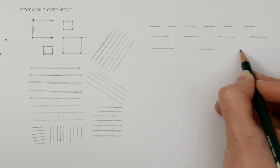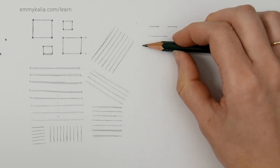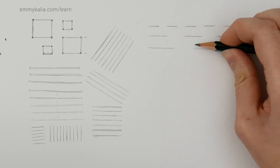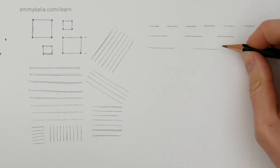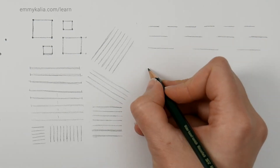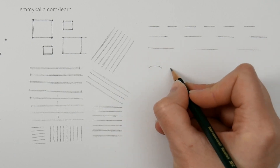Look at the distance and the length of the line, then check. The lines look good and the distance also looks good. You can practice this as much as you need to.